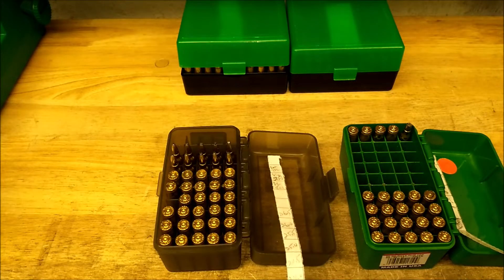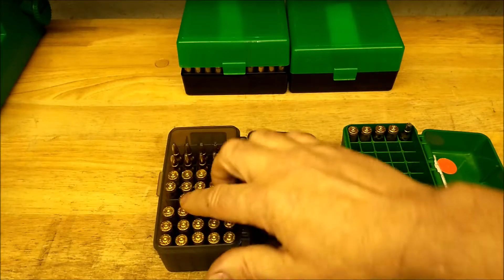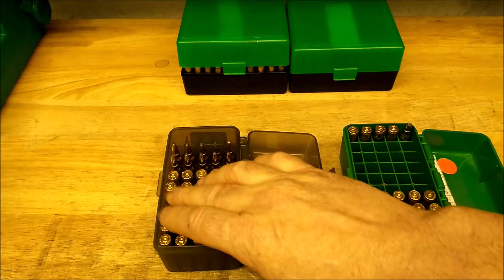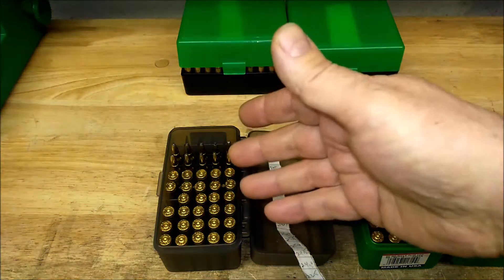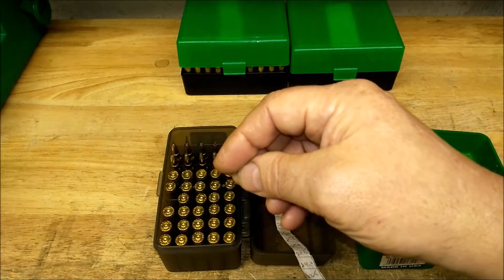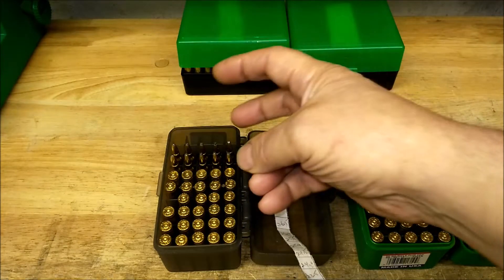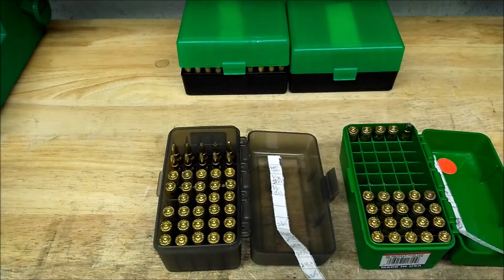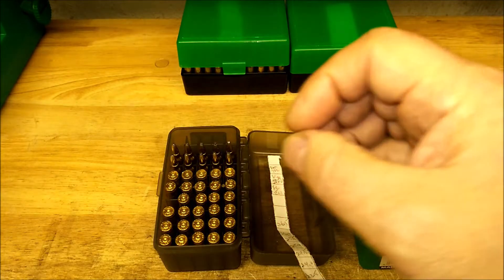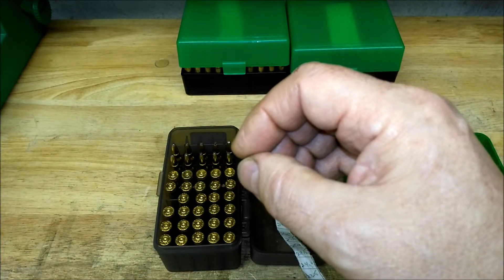I tested the 65 grain soft points with Ramshot Tack. This one was a failure to fire and I pulled it to verify the powder charge. There was one group that had potential — except for the two that didn't want to group. They decided to go off on their own, while the other three were just touching at about 0.7 inches.